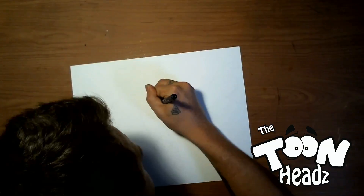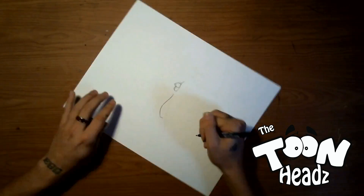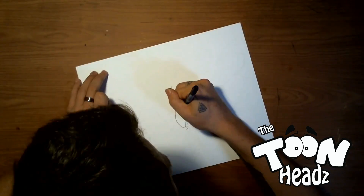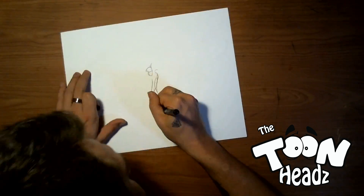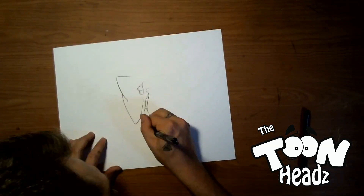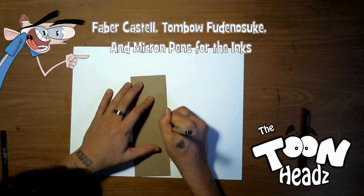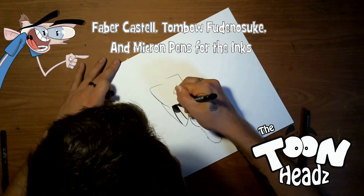For this video I'm going to be drawing fellow caricature artist Manny. Manny is an extremely talented caricature artist and honestly one of my favorite artists. I'm glad to consider him a pretty good friend. You guys should definitely go check out Manny's work — I'm going to leave his website in the description box below. Manny's face is just perfect for caricature, and I'm pretty sure he has a lot of caricatures because of this.